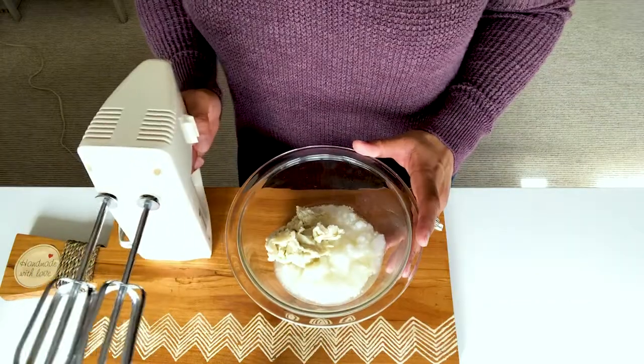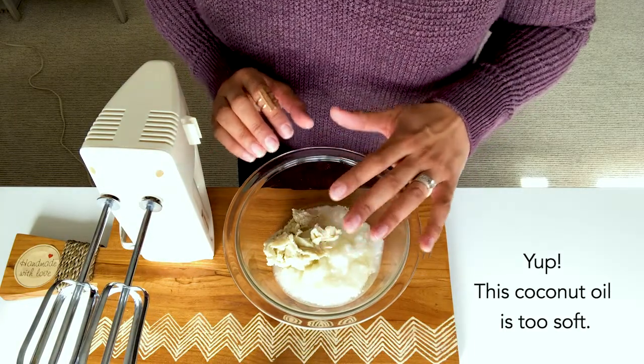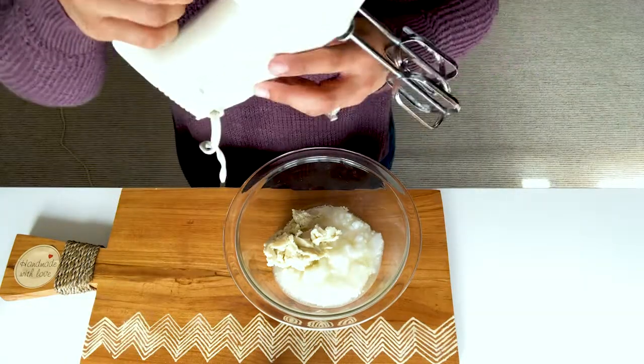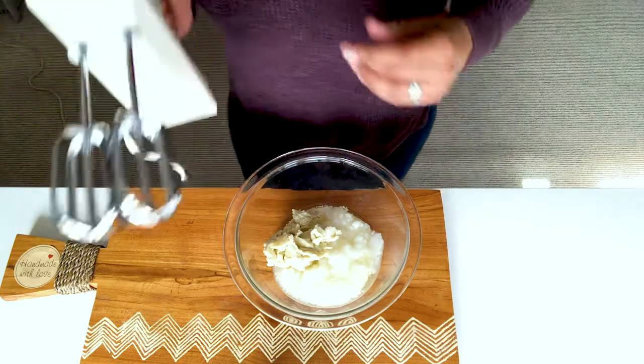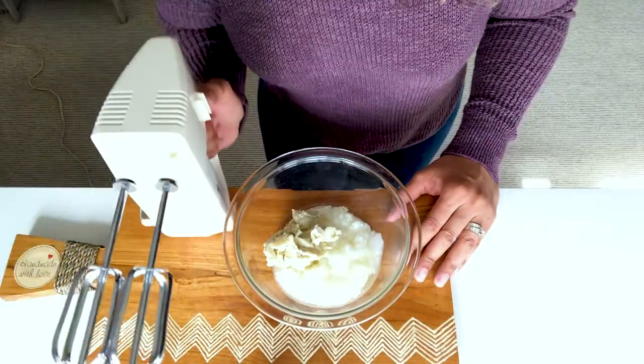Now we're gonna whip it, but first make sure that you don't melt the coconut oil or the shea butter, because when we whip it, that's how we're going to get that solid texture. I have to show you how old this mixer is — it's a Black & Decker, older than me for sure. It used to be my mom's, a hand-me-down. Still working!